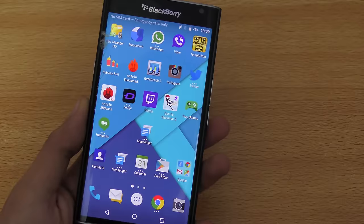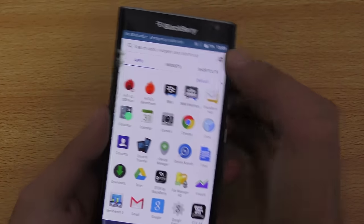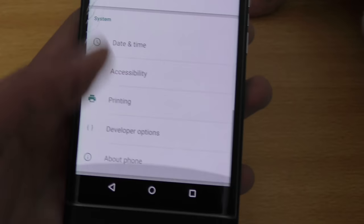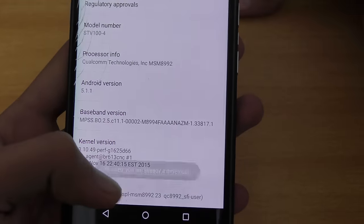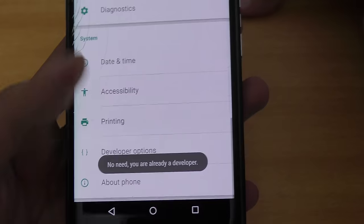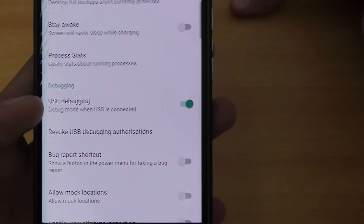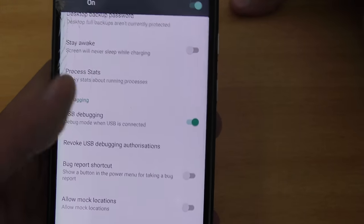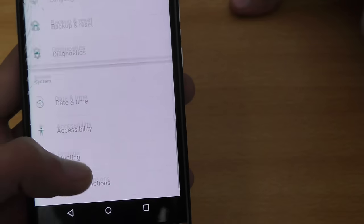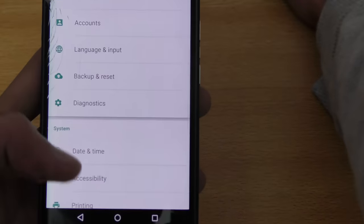The next tip is enabling Developer Options, useful if you're planning to root this device. Go into About Phone and tap the Build Number several times until it says 'You are a developer.' Then in Developer Options, turn on USB Debugging, which is required for rooting and other developer tasks.